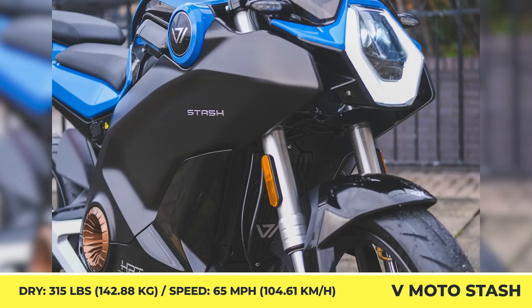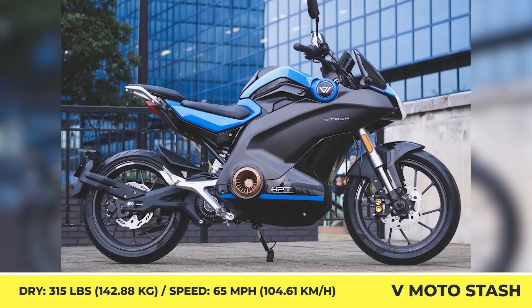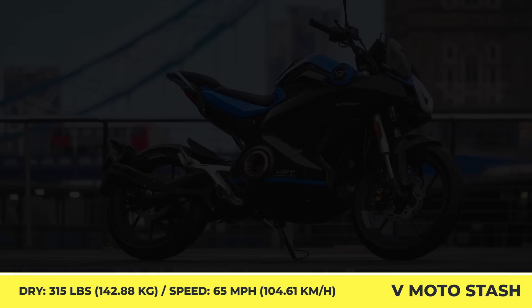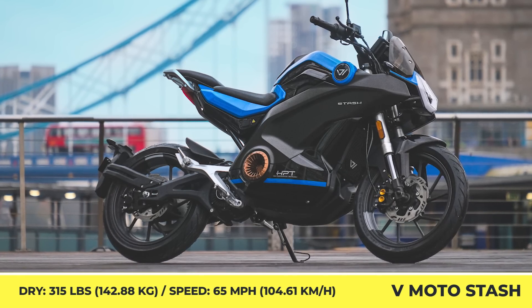Luckily, the charging time from the standard outlet will just take 5.5 hours. V-Moto Stash is rolling on a set of 17-inch wheels, a hydraulic dampening system, hydraulic disc brakes with ABS, and is capable of climbing hills with 27-degree inclines.